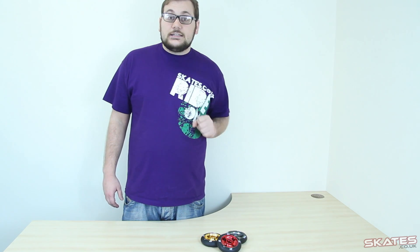They're available right now at Skates.co.uk in a ton of different colours. If you need any more help, visit our Facebook page, Facebook.com/Skates.co.uk, and don't forget to subscribe.